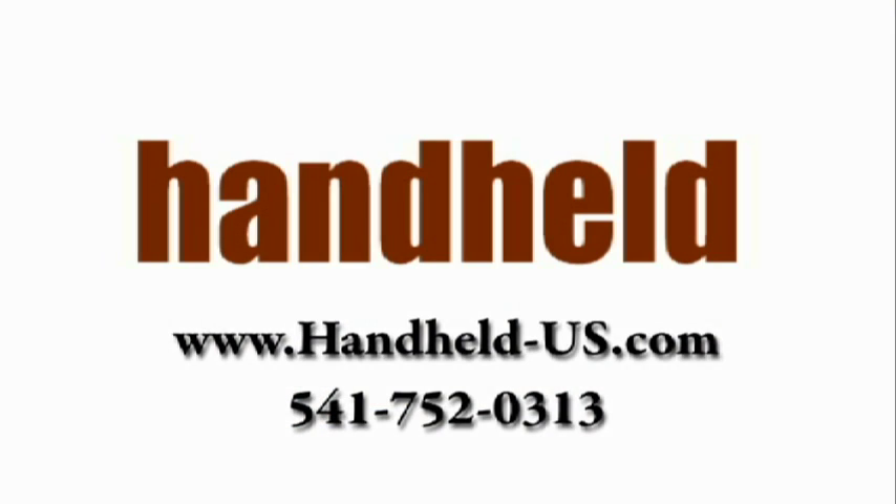For the latest information on the M3 Mobile, please visit our website at handheld-us.com or give us a call at 541-752-0313.